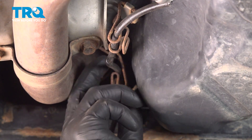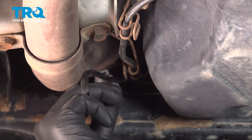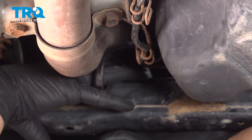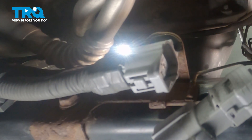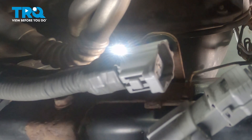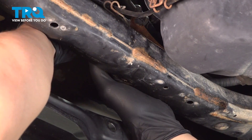Put the wire back in the harness. Feed your connector back up here, and then install the connector.